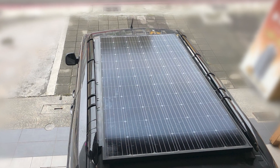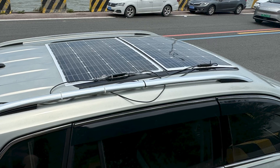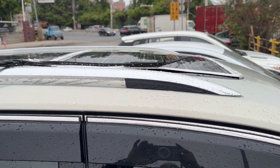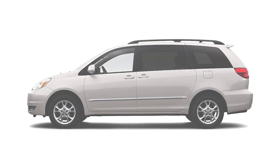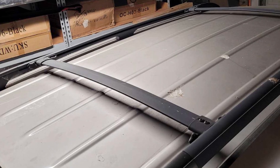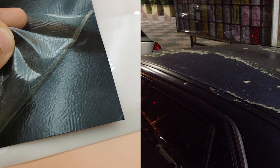I've successfully installed rigid solar panels before. A few months ago I used nano glue and plastic sheeting to secure the panels on the sunroof of an SUV and there were no water leakage issues afterward. This time the challenge is a 2006 Toyota Sienna without a sunroof, and the roof has slight uneven ridges.